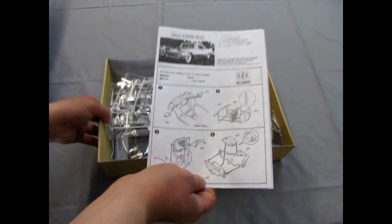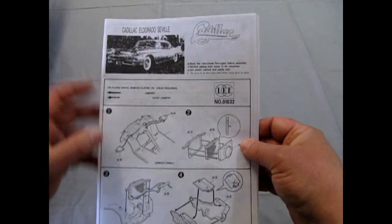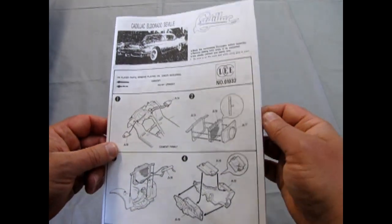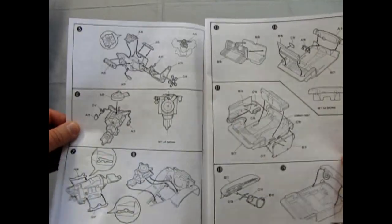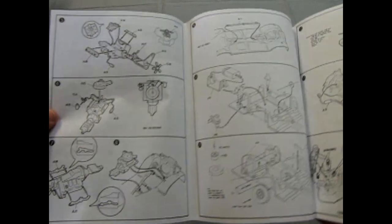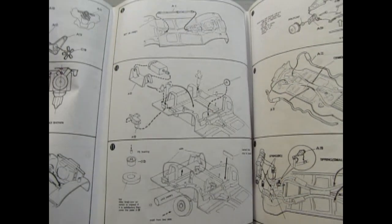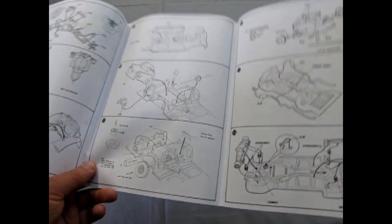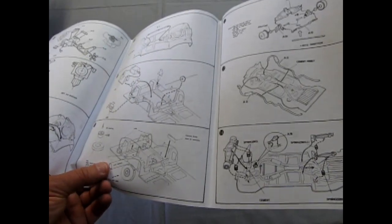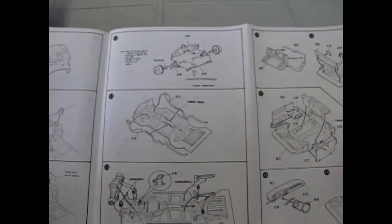We start off with this very interesting instruction sheet. It's a little bit of a bad photocopy of the front of the box, but it shows all the bits and components going in. You get that nice Cadillac V8 engine, a connecting drive shaft, and these cars have electric motors in them — which is one of those weird features of these kits. You put a triple-A or double-A battery in there and it gives you control to turn on your car and drive it.